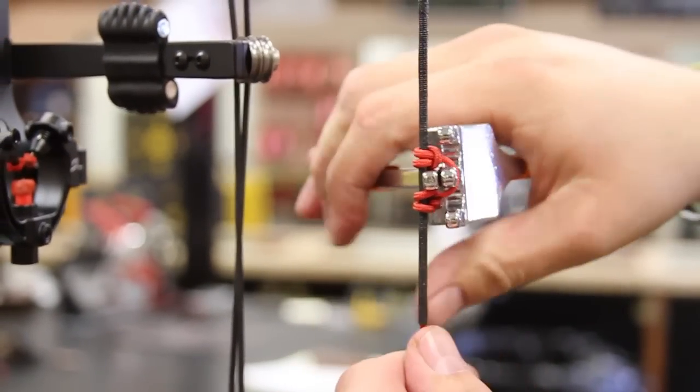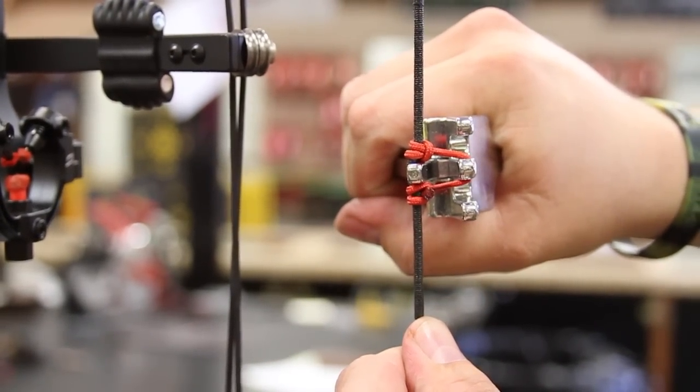There are several tools on the market to help you tighten a D-loop. This is the one that I chose. Now that our D-loop is set and in place, it's time for the next step. We're going to align our sight with our string on the next segment.